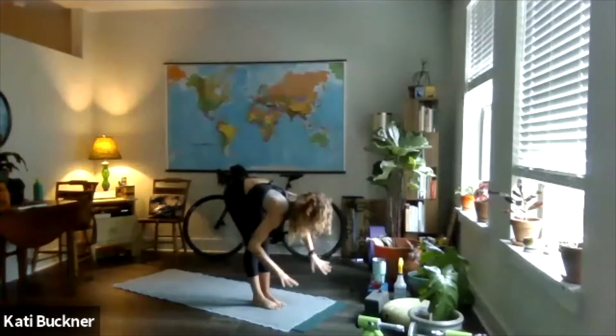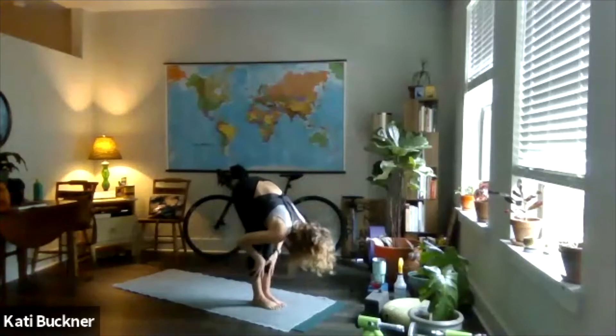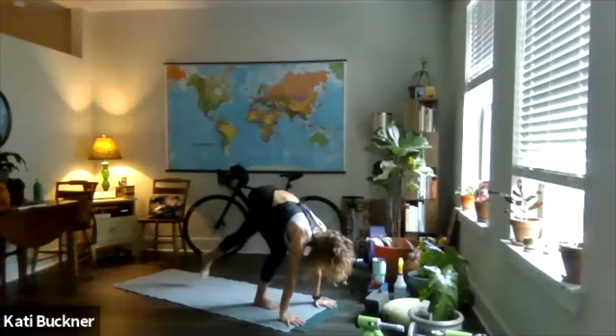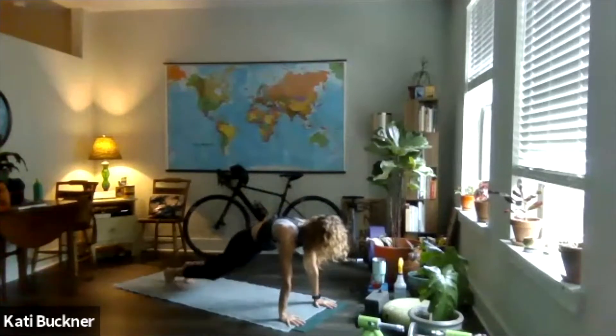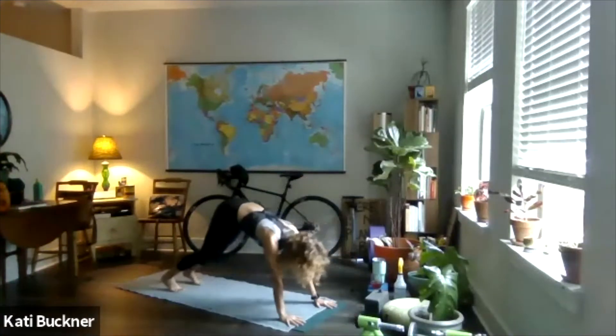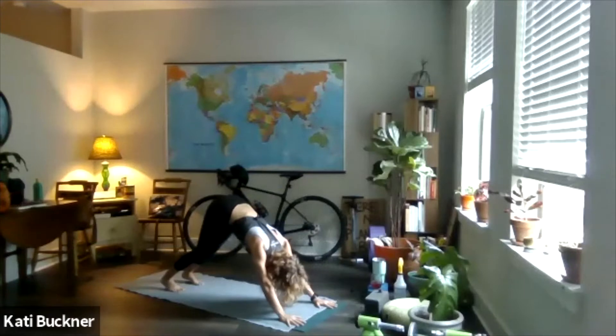Exhale, fold. Half lift, breathe in. Palm the mat, step, jump, or float. Take vinyasa — or you can skip it. Remember, it can always look like a push-up or a knees-down push-up. Inhale, lift. Exhale, dog. That would be a little easier on the front of the shoulders should you feel like you need that. From here, we'll finish what we started.